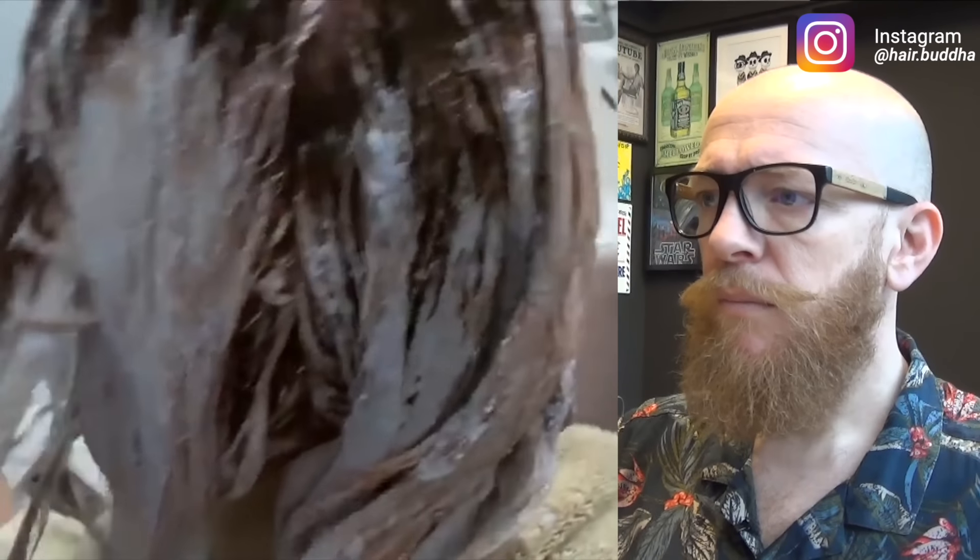Okay, here we go — setting a timer for 10 minutes. This is her hair now.